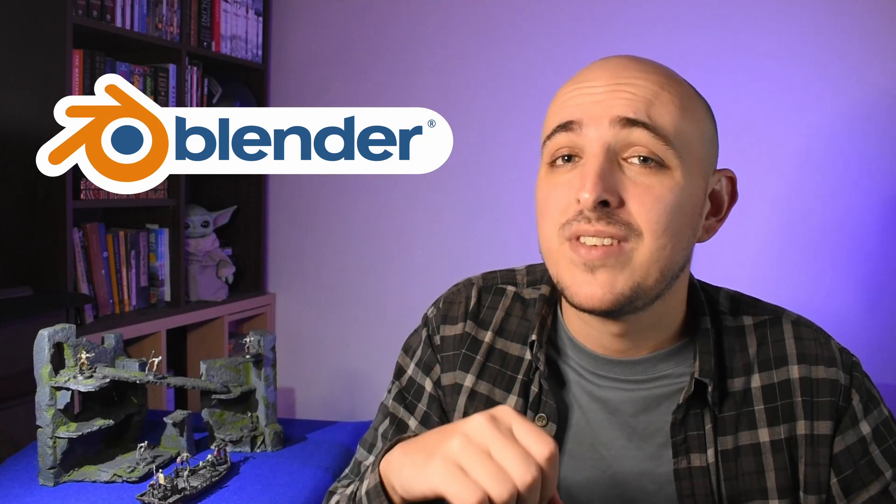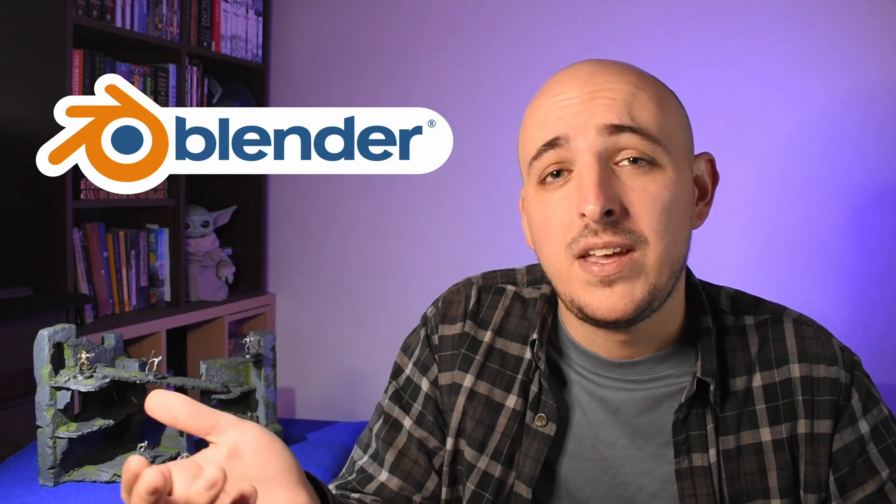I have only been designing my own miniatures for about a year now, teaching myself how to do it and documenting that process here on the channel, so I'm no expert — far from it. But you don't have to be. Since Blender, the software I use to make all of my miniatures, is completely free and open source, you really have nothing to lose. Even if you don't have your own 3D printer, you probably know someone who does or are considering getting one yourself. So the best way to get started is to just start.